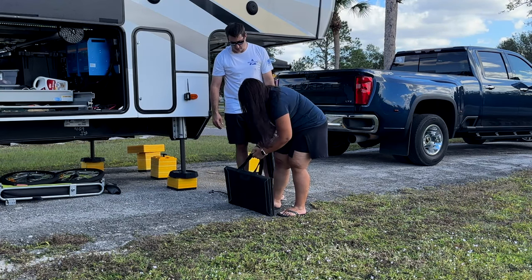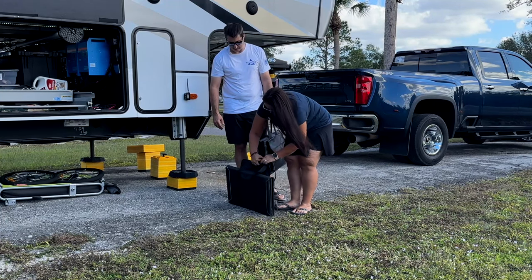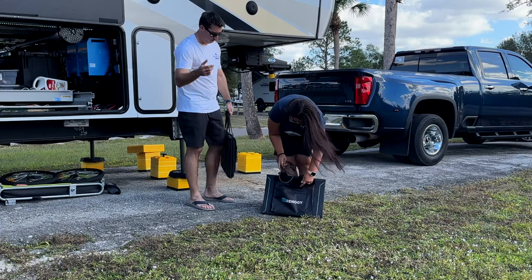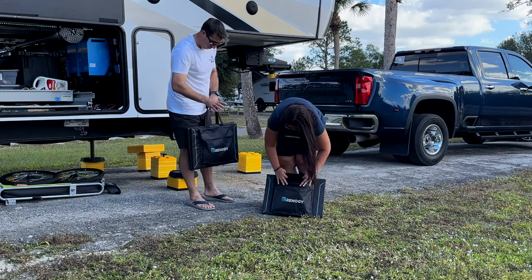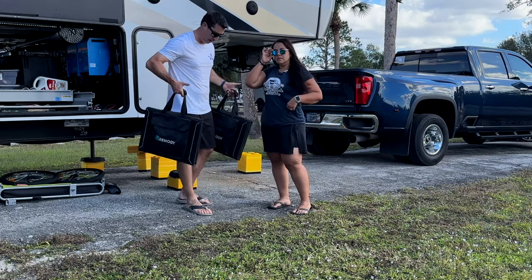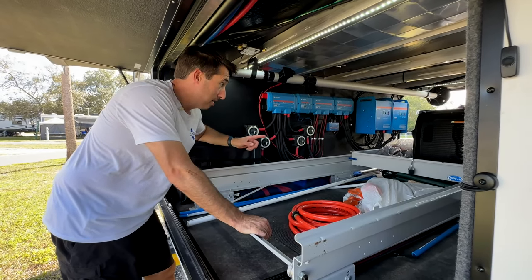As far as the solar deployables, if you're looking for a system option when you don't have a lot of roof room or don't want things mounted on your roof, these Renergy solar panels are really cool — and that's not sponsored.